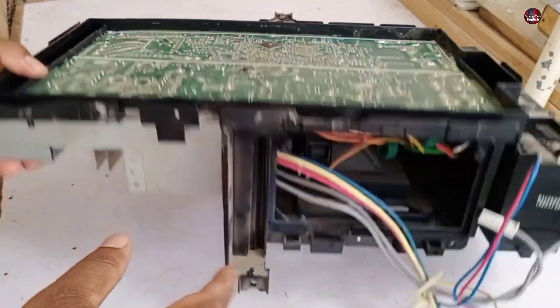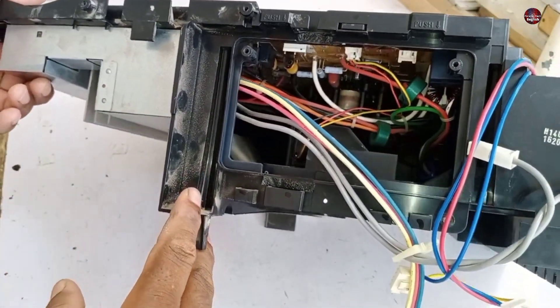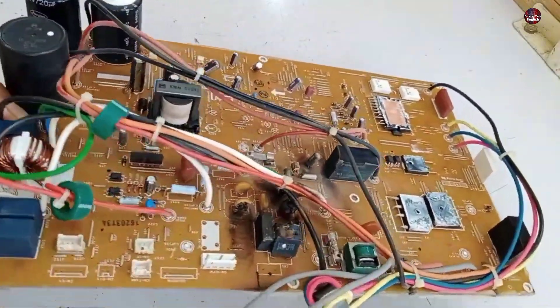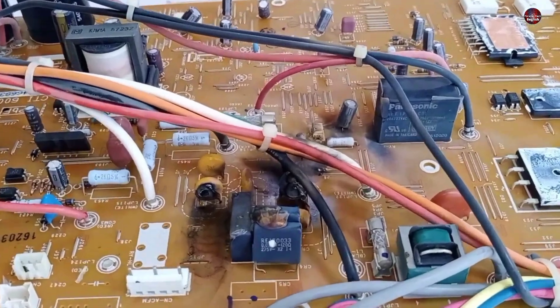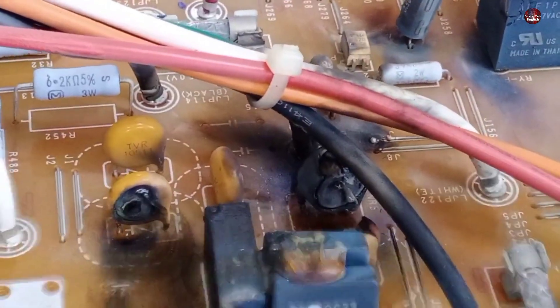Now I will remove this board from its cover and check if this board is repairable or not. I have removed the motherboard from the cover. The physical condition of this motherboard from the front side is also bad. The components in the safety circuit of this board have been blown up.